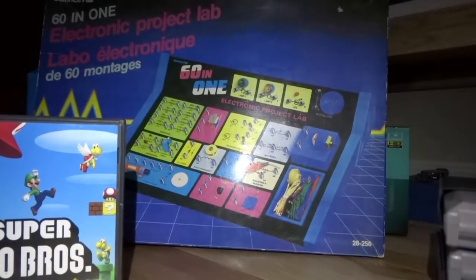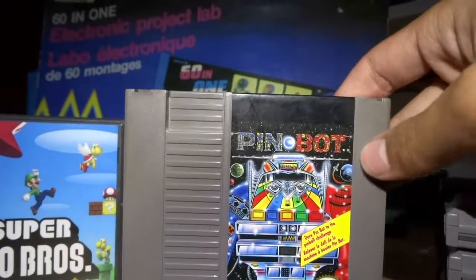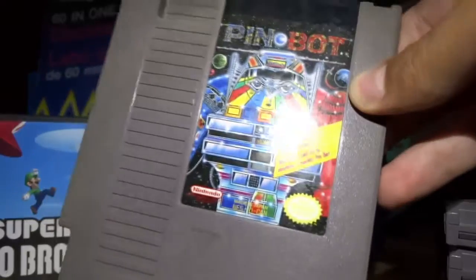And then last but not least, I haven't actually got to play this one yet, but it looks pretty cool. It's PinBot. That's going around for about $10 U.S. dollars.